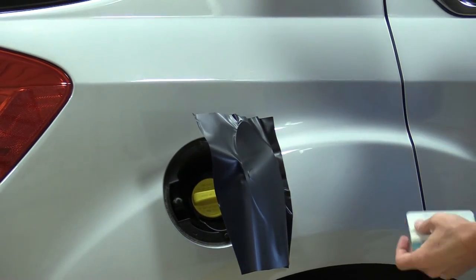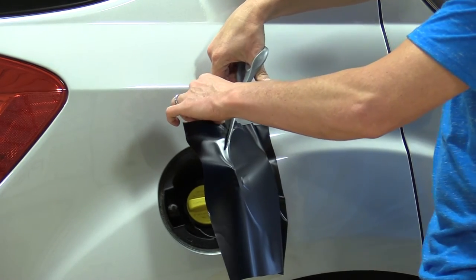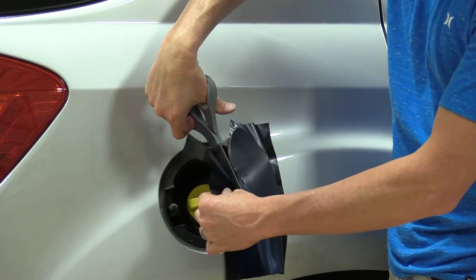Once I've pressed that down, I'm going to go ahead and open that. I'm going to trim the edge — I'm just going to leave about a quarter to a half an inch of extra.